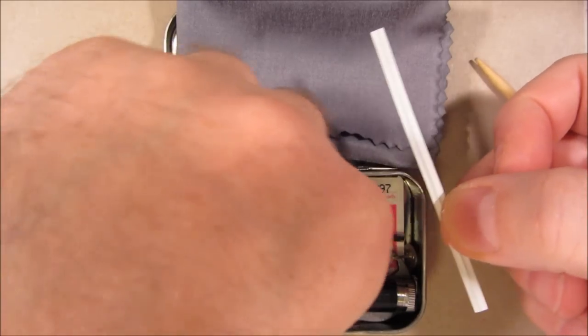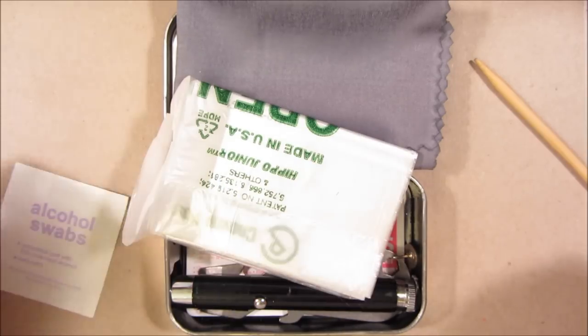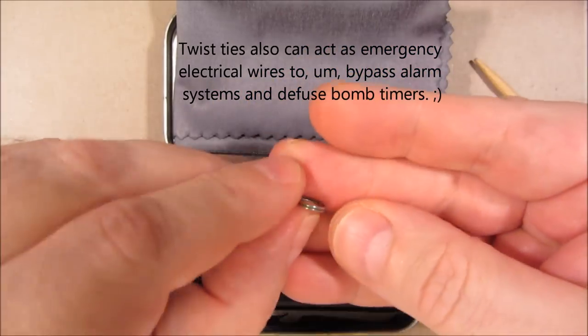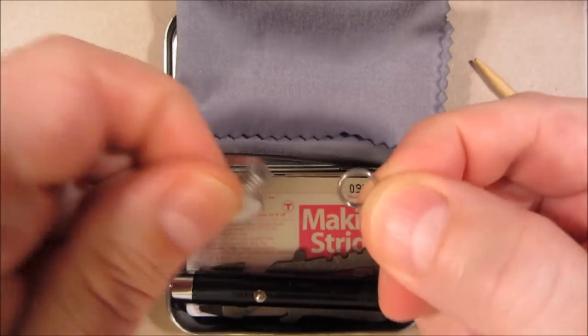These are twist ties. You can seal the bag — for instance, the plastic bag, if you were filling it up with something. This is just a split ring. If I'm making a necklace out of keychain devices, this may help.